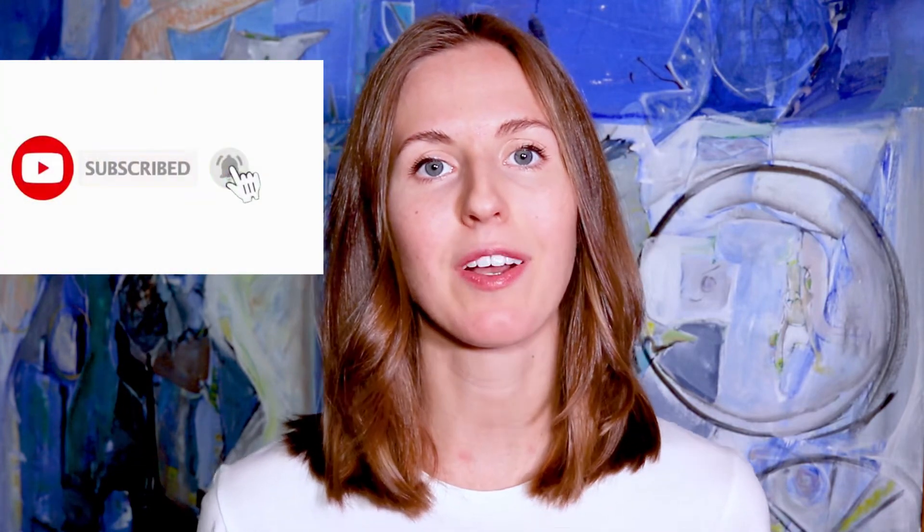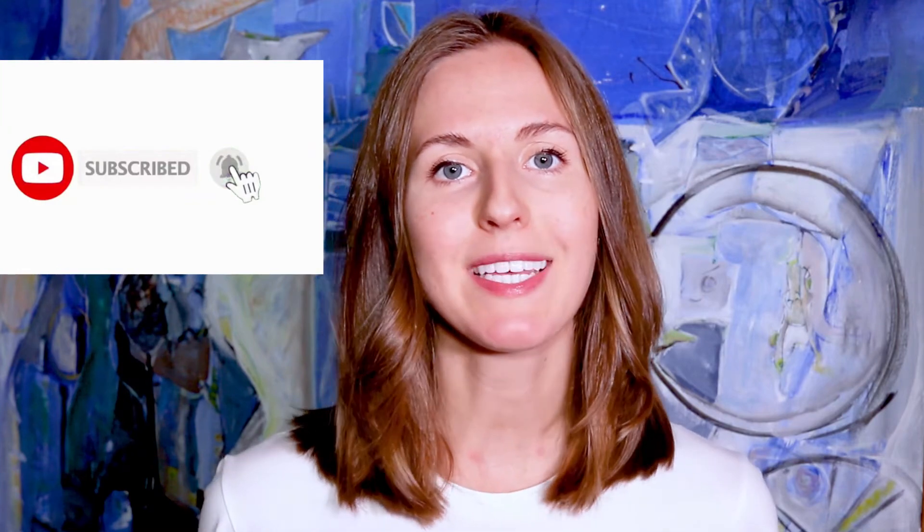I'm Annabelle with Parently and we help you give birth naturally. We bring you weekly videos to build your confidence in birth. If you're new here, then consider subscribing and ring that bell to stay up to date with our latest videos. We've also put together our four-step process to a natural birth and you can check that out in the description below. Let's dive into this video.